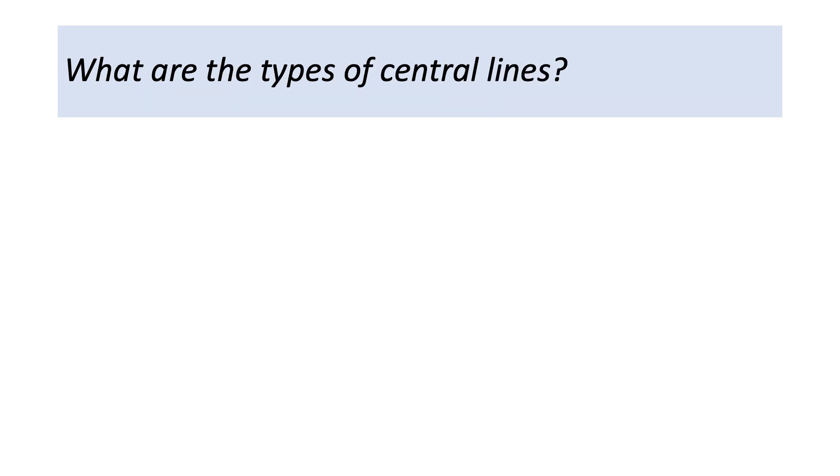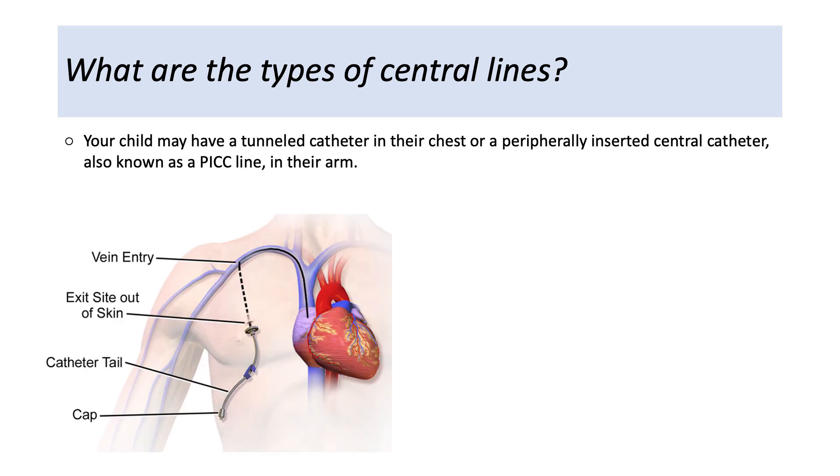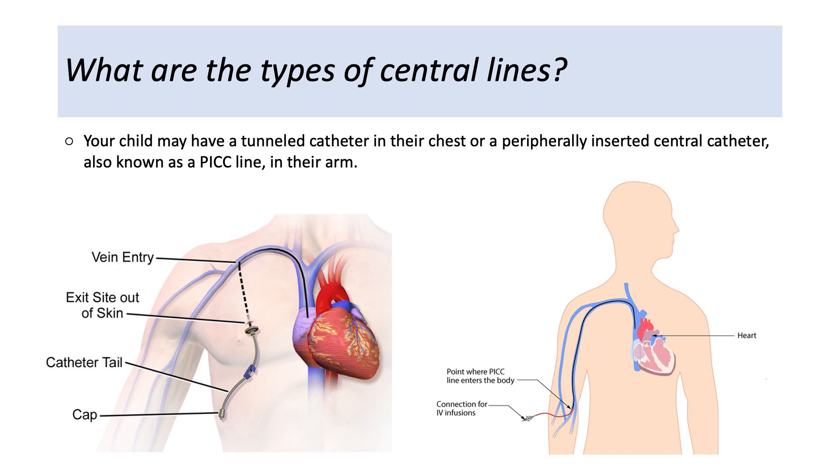What are the types of central lines? Your child may have a tunneled catheter in their chest, or a peripherally inserted central catheter, also known as a PICC line, in their arm.